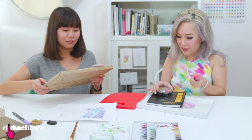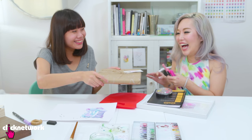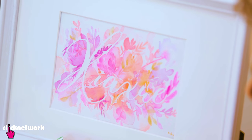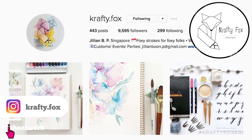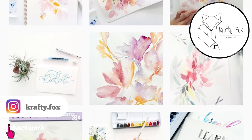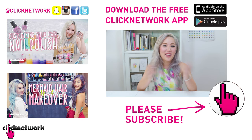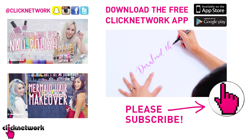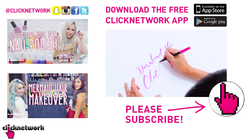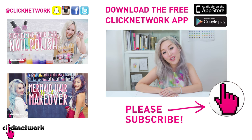Thank you for the opportunity to teach you — I had a lot of fun. If you want to check out more of Jill's work and get more inspiration, you can go to her Instagram at crafty.fox, and if you want to take a calligraphy class, you can contact her from there. We've come to the end of the episode — I hope you enjoyed it and learned something. If you haven't downloaded the Clicknetwork app, please download it to watch our videos one month in advance before they come out on YouTube. Thank you for watching!